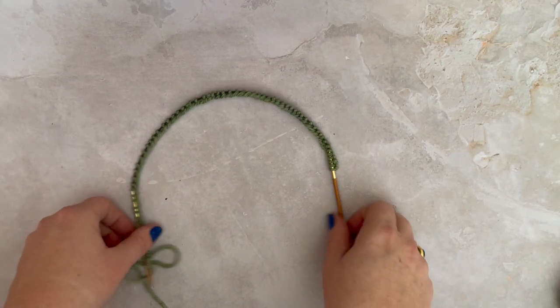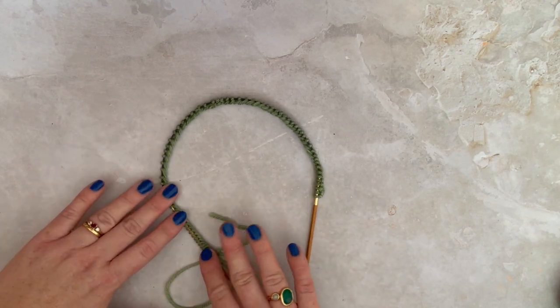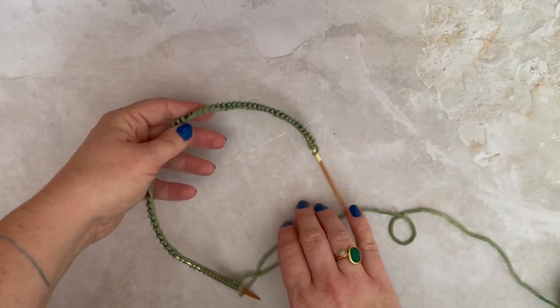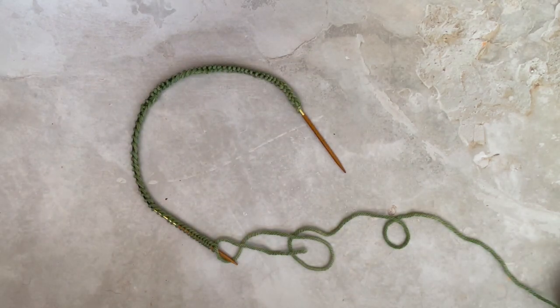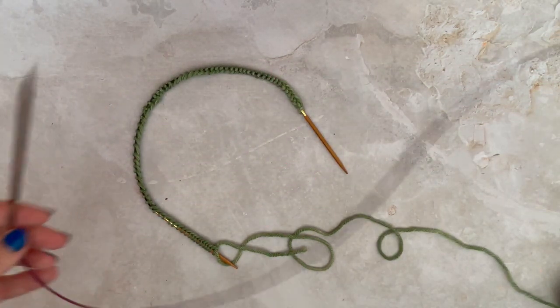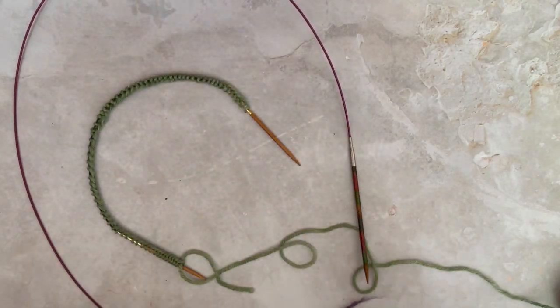For knitting in the round, you need to use a circular needle, which can look a bit alarming if you are only used to straight needles. What you have is two needle tips joined together by a cable. You can get them in all sorts of sizes, both in the needle tip size and the length of the cable. That is a 40cm circular needle, and here I have what I think is a 100 or 120cm circular needle — quite a difference.